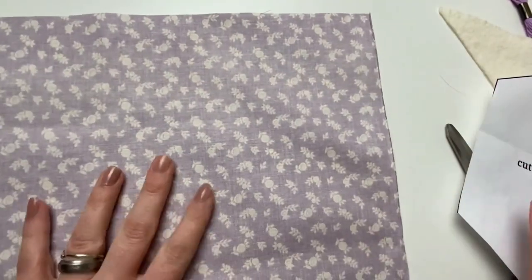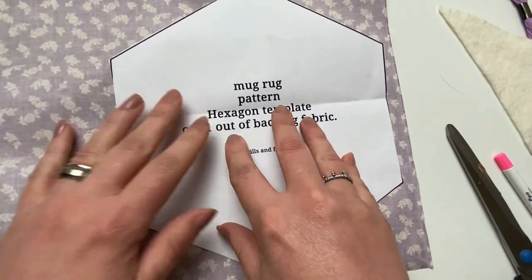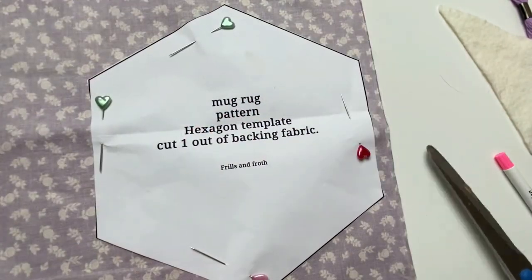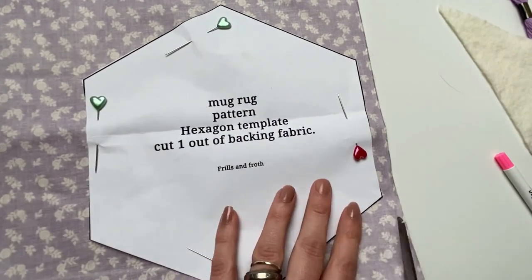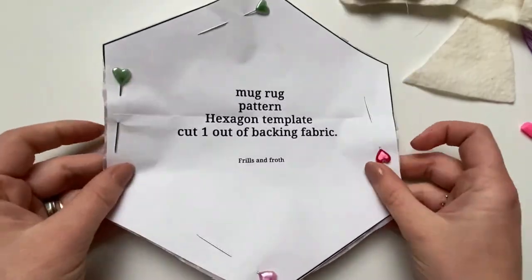Next we're going to cut our backing fabric out using the mug rug pattern that came with your pattern. I like to cut mine nice and close to the edge so we don't waste fabric. Cut all the way round and take the pins out.